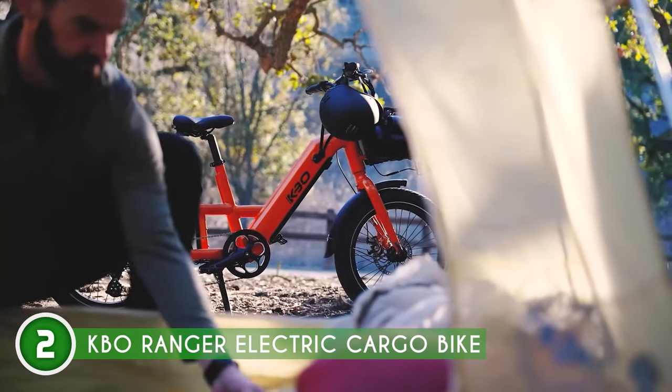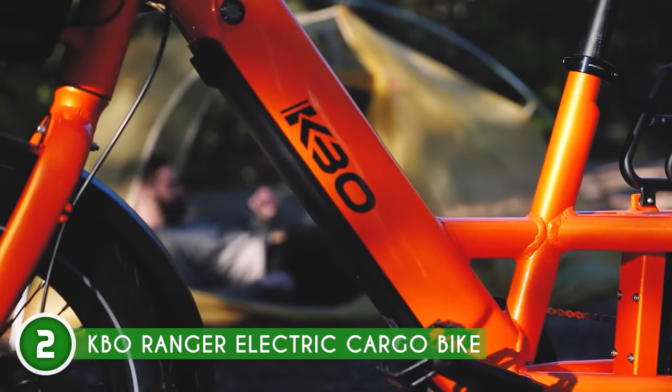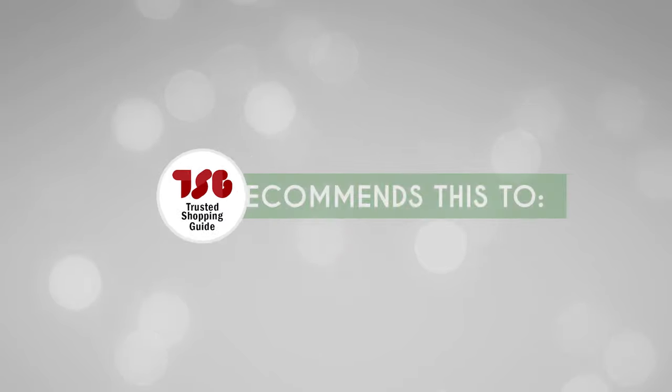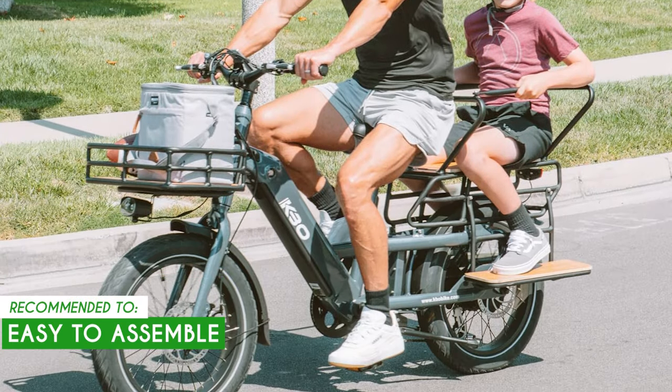If you transport your bike a lot, keep in mind that it is quite heavy at 77 pounds, so don't hesitate to ask for assistance. The TrustedShoppingGuide team recommends this for novice e-bike users, as this model is easy to assemble.